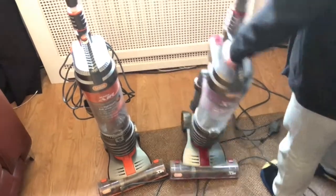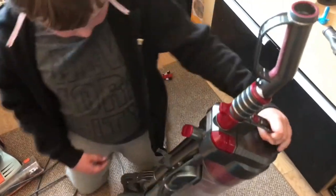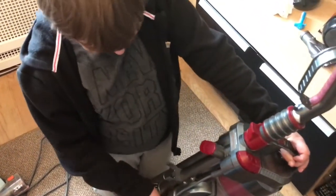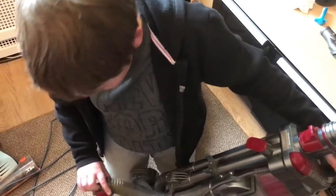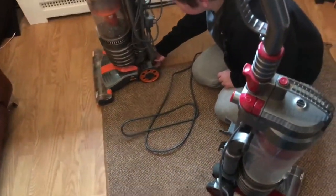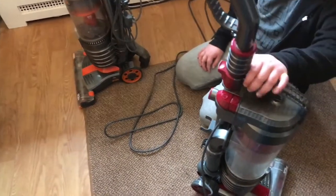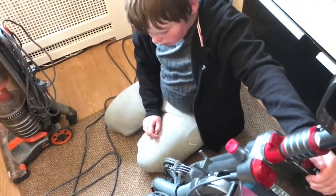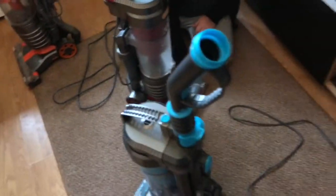We'll just have to take the good bits off it. We'll keep the filters and stuff for spares. Keep the hoses - yeah, that's the bit we need off it really. More likely we'll come across another Mac Air. That one is the original Mac Air.